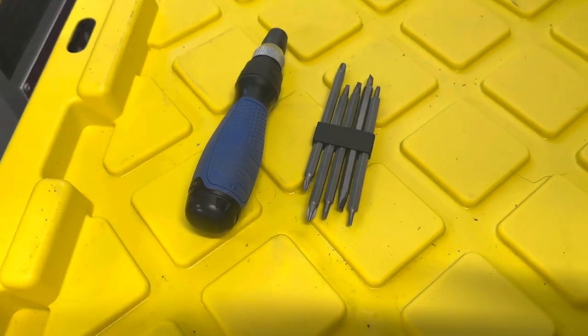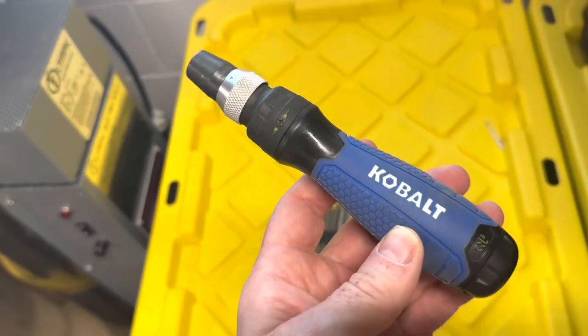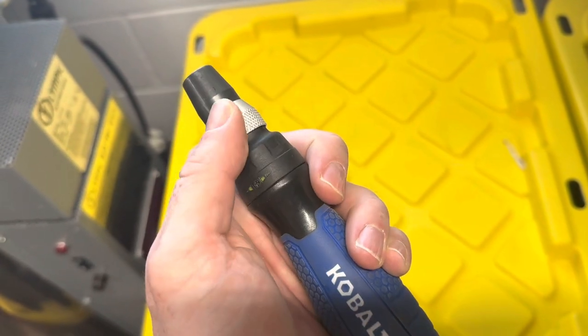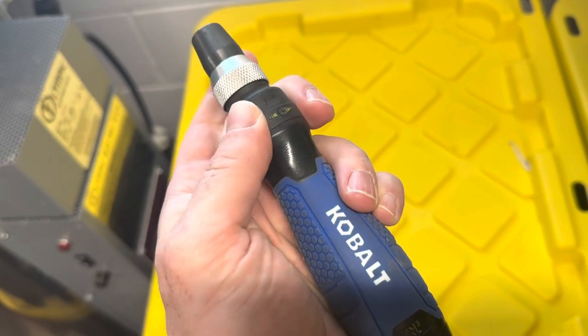Cobalt QL3 Quick Load 10-in-1 Ratchet Screwdriver is a versatile and efficient tool that simplifies your screwdriving tasks. With its innovative design and quality construction, this screwdriver is a valuable addition to any toolbox.